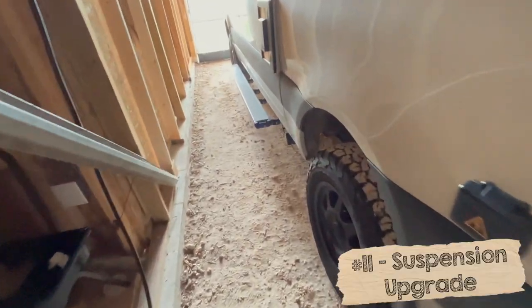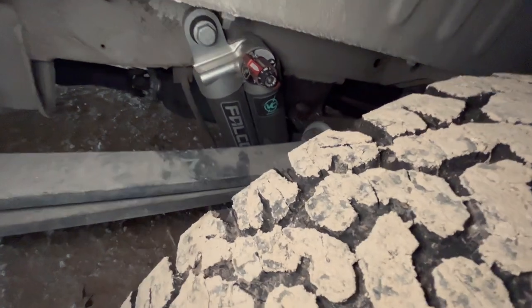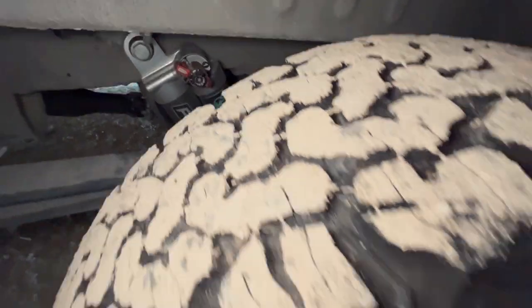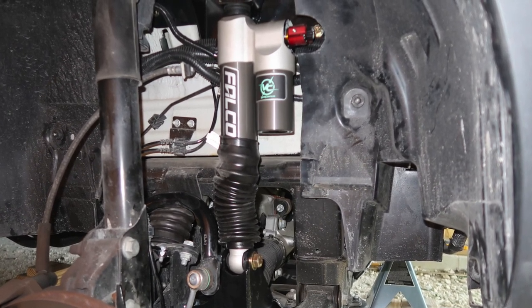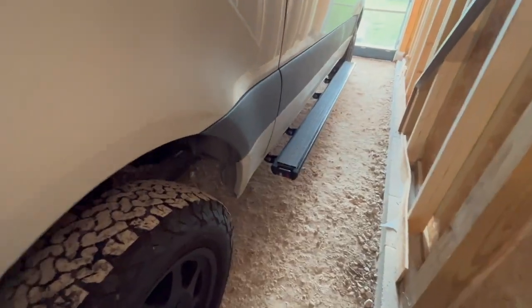The biggest upgrade was definitely the Van Compass 2.3 suspension upgrade. You get a new fully adjustable shock absorber in the back with different damping settings, and it adds an additional shock absorber in the front — also fully adjustable with a little red knob on the side. This changed the van quite significantly, especially in high-wind situations. There used to be a lot of swaying and shaking, but that's pretty much gone now. Even with wind pushing on this big-profile van from the side, it's far more stable — driving in the wind isn't that scary anymore.